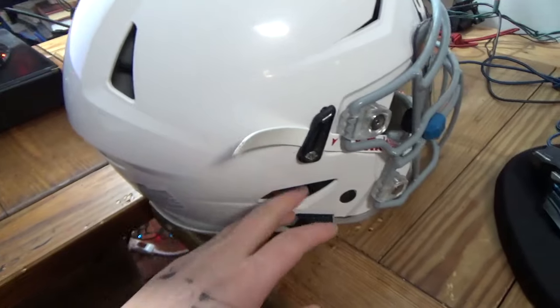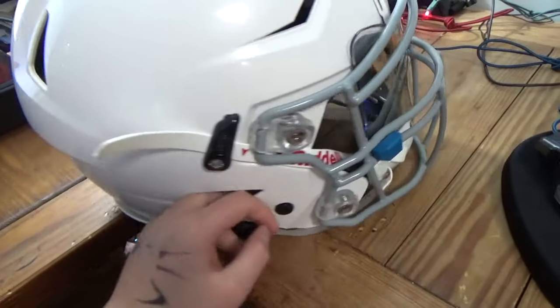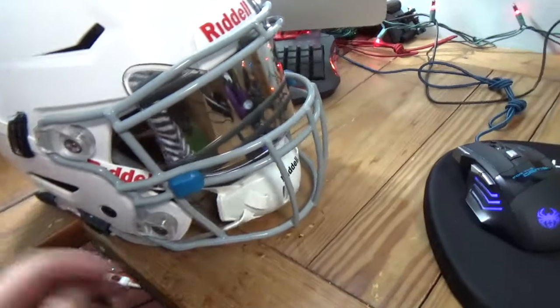I'm gonna switch it over to the freehand camera so I can record all the things instead of having it mounted. Okay, see ya.